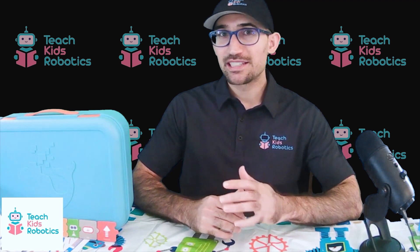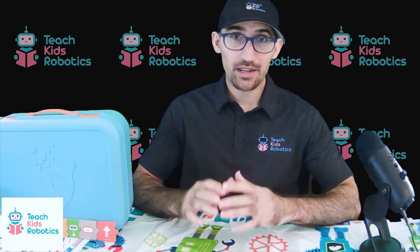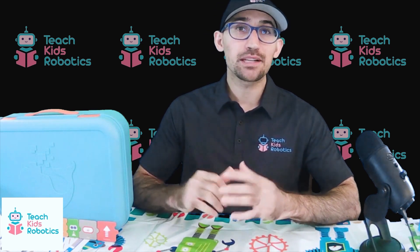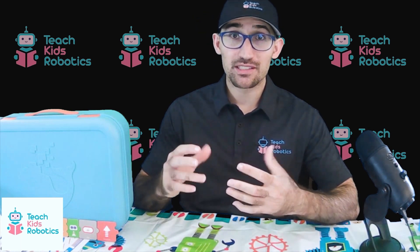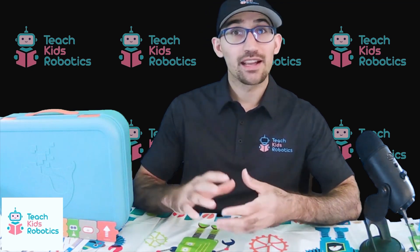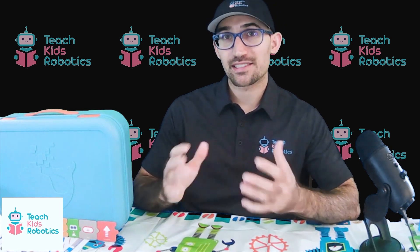Hey guys, it's Daniel from TeachKids Robotics, and today we'll be reviewing the WhalesBot U20 Pro. This is a kit aimed at children ages 3 and above, aimed at educators looking to teach basic STEM principles such as building block construction, control flow, and the concept of sensors in an easy, visual, accessible manner.